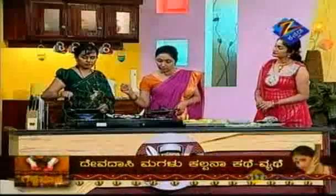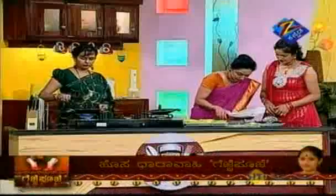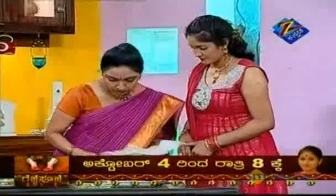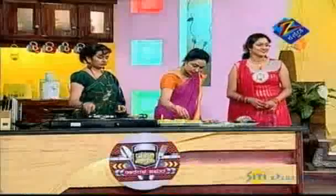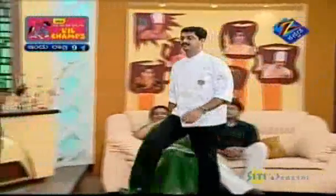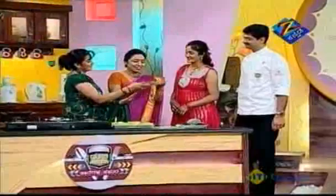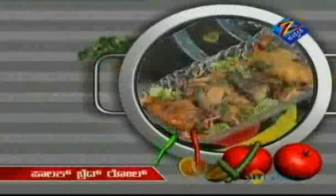I am going to serve it. Ready, I am going to serve it. Palak Bread Roll ready. This is a Palak Bread Roll.